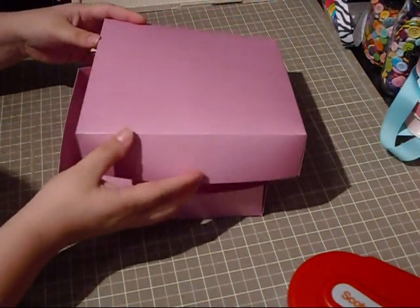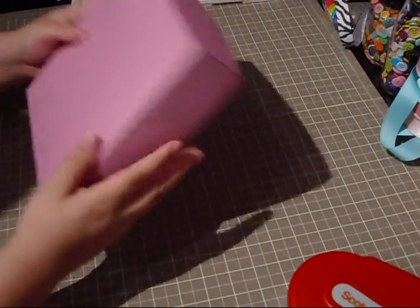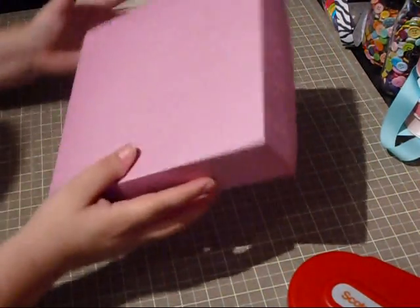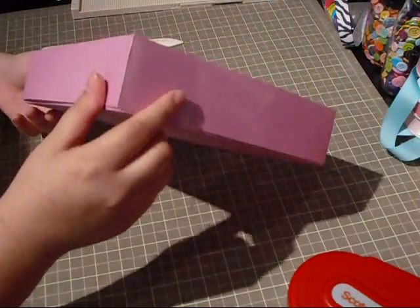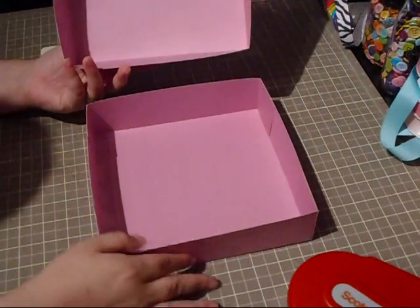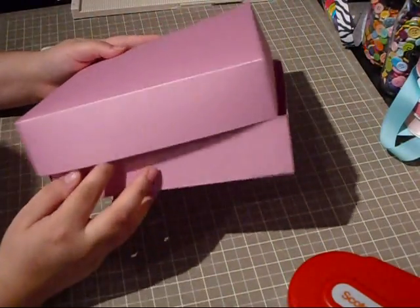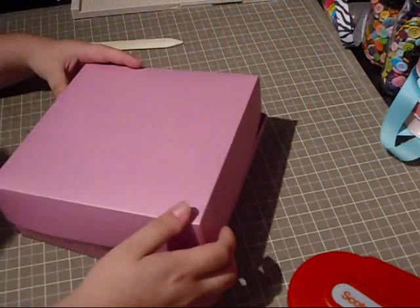Just got to figure out which one's the top and which one's the bottom. And you have your 8x8x2 box — super cute! You've got your top and it's just a little bit bigger, so it actually makes it really easy to come on and off of the actual box. So that's our box.